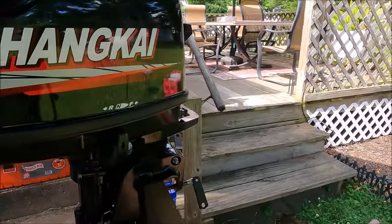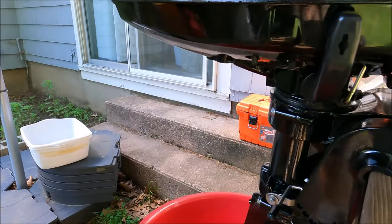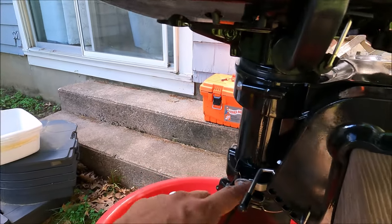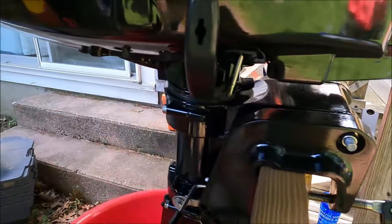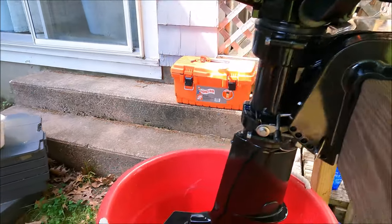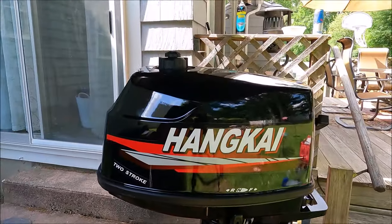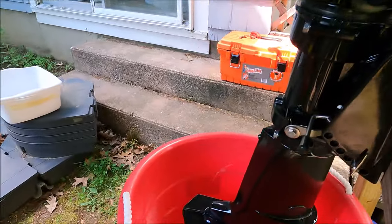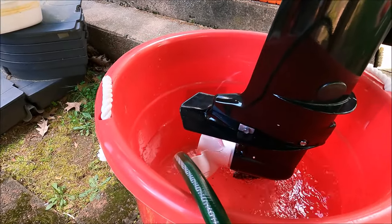There are a few other places you can lubricate on here. I'm going to take my Sea-Doo XPS spray and do it, but I don't really need to right now — it's more maintenance on some of the joints and bolts just so they don't seize up. Other than that, I gassed her up with 25-to-1 oil, and I think we should be ready to start breaking her in.